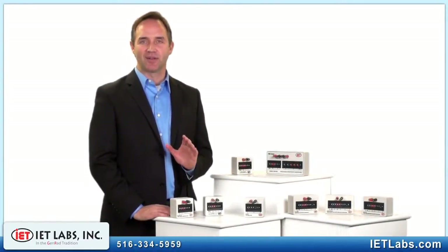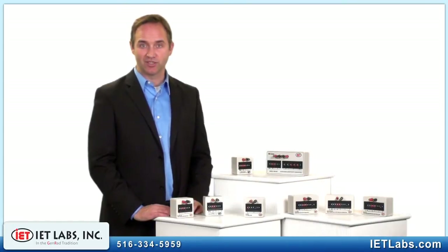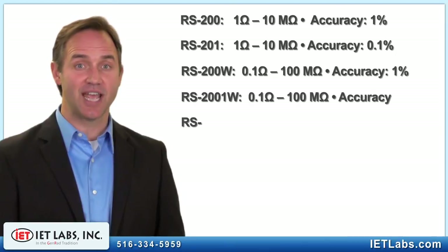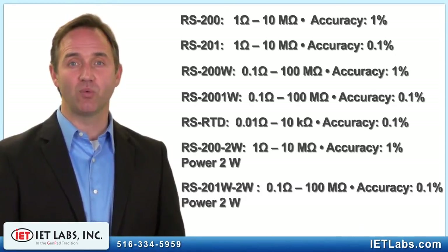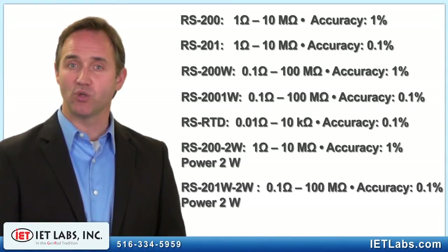This system is leaps ahead of similarly priced decade boxes that use confusing, error-prone slide switches. The seven standard models cover a wide range of resistance values from as low as 10 milli-ohms up to 100 mega-ohms, with accuracies of 0.1% to 1% and power ratings from a half watt to over 2 watts.